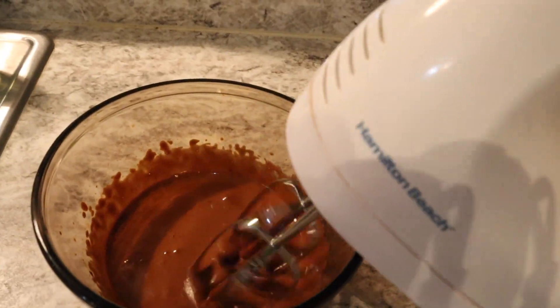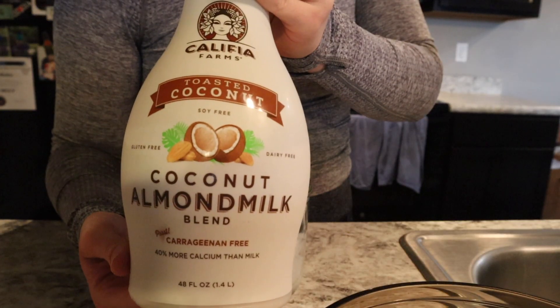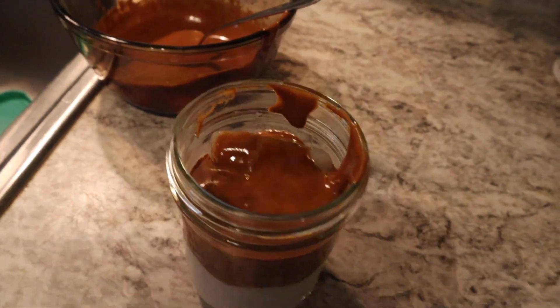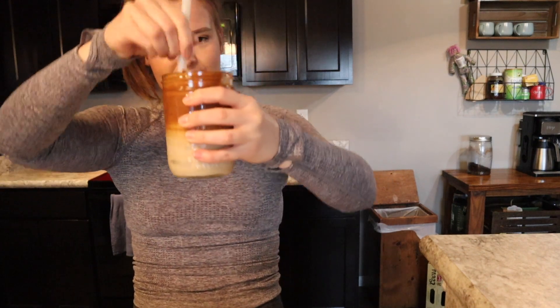All right guys, it's a little fluffy — let me show you. Let's do a little taste test. Kind of want to start around... that was strong.